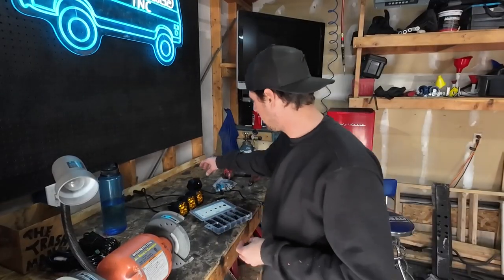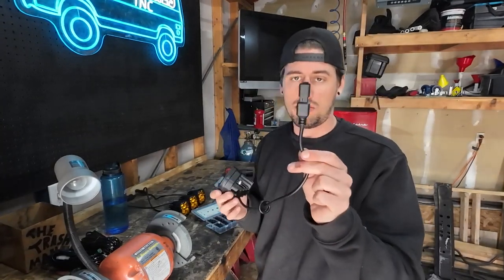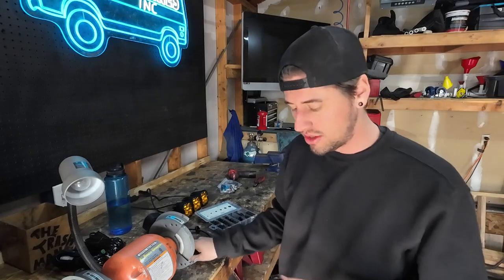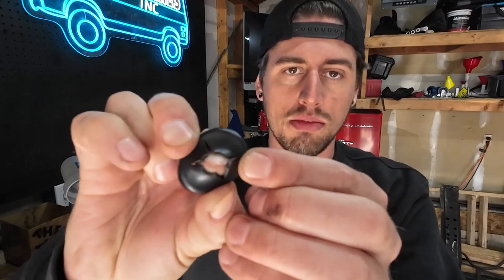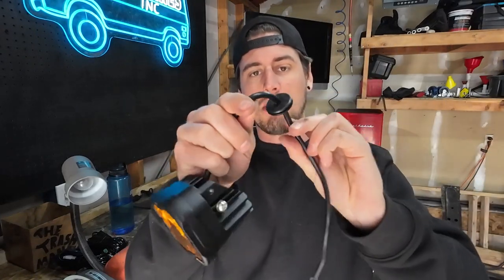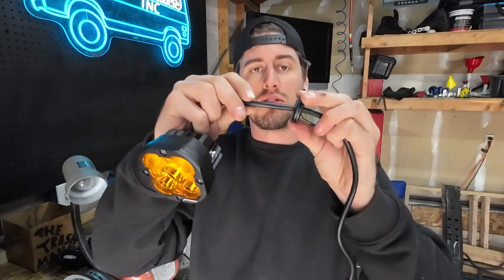To run these wires cleanly through the fender, the biggest issue is passing the whole connector through without leaving a big gaping hole. I bought an assortment of rubber grommets — these are one-inch diameter, just large enough to fit the connector through. I drilled a little hole through the center and put a couple score marks so it can expand. That was just enough to force it over the connector, so I can drill my one-inch hole, push the connector through, and pop this grommet in for a clean-looking area where the wire passes through the fender.